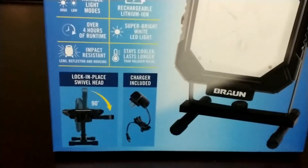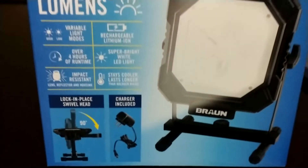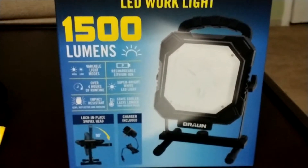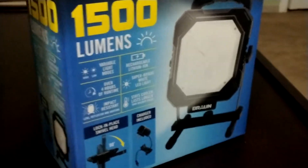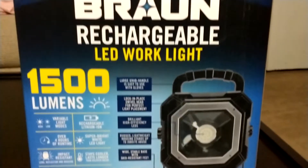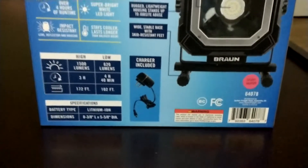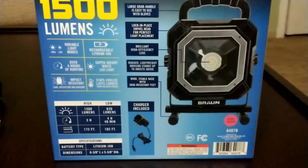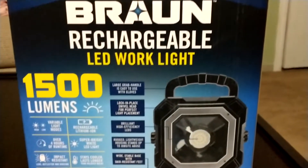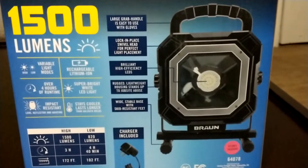It's impact resistant and stays cool, which is great. It comes with the light and a cable. I did already open it — I've been using it — but I saved the box because I wanted to make this video. It regularly costs about 55 bucks at Harbor Freight, but I got it in a deal for 39. I went in to buy something else and saw this and figured I'd pick it up.